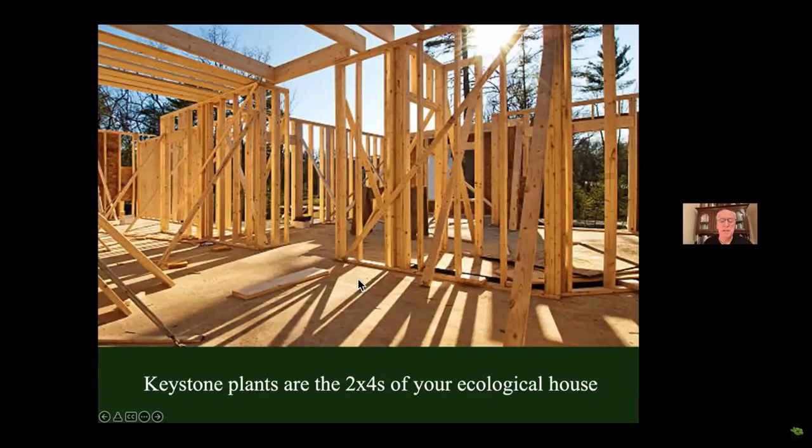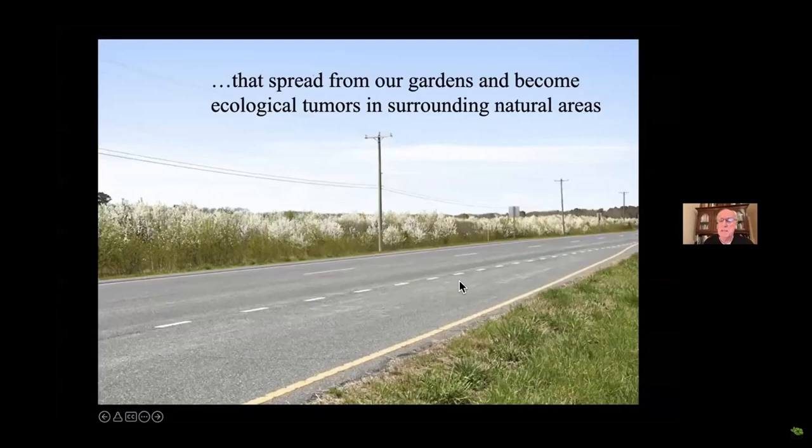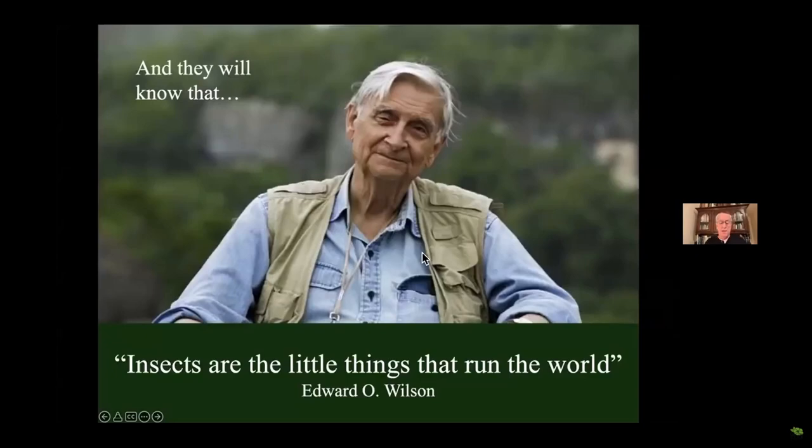Keystone plants are the two-by-fours in the ecological house you're building. We cannot build an ecosystem out of wallpaper, and that's what we've been trying to do for the last hundred years. Ecological landscapers are also going to know which ornamentals are invasive. This is Callery pear — Bradford pear. This is what it does: a land conservancy thoroughly invaded with Callery pear that nobody planted. It supports almost no biodiversity.